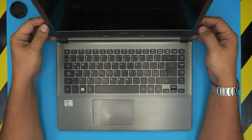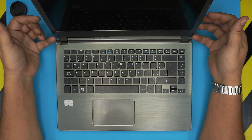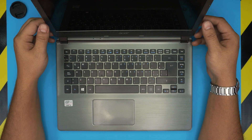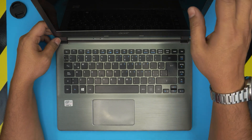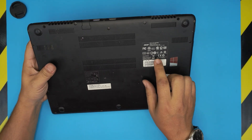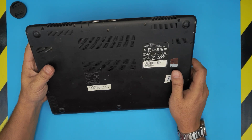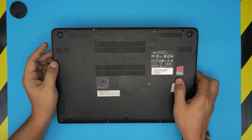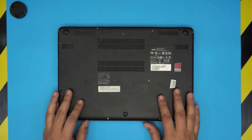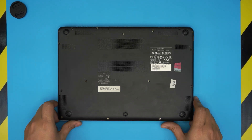Hello everyone, I'm back with another video. In this video I'm going to show you how to upgrade or remove the battery for your Acer Aspire V7 series laptop. This one is a ZQK model — that information can be found on the bottom sticker. It will tell you V7-481-6682, but this applies for any Aspire V7 series laptop, so it doesn't have to be the exact same model.